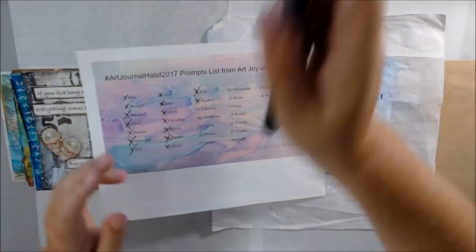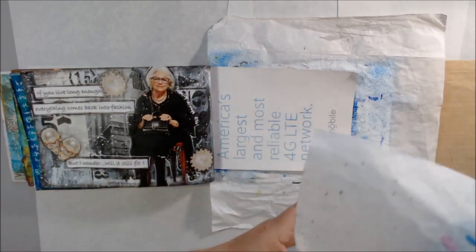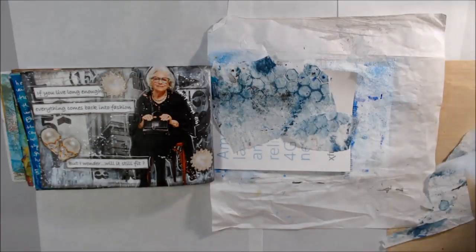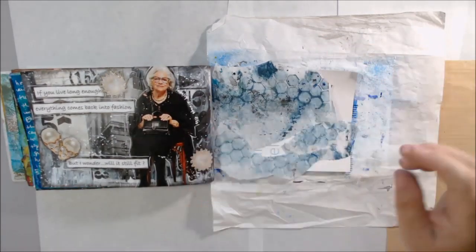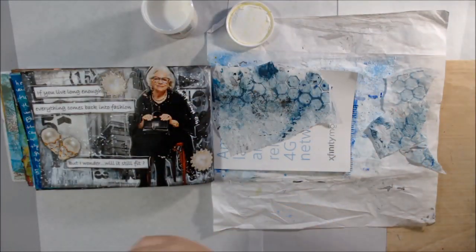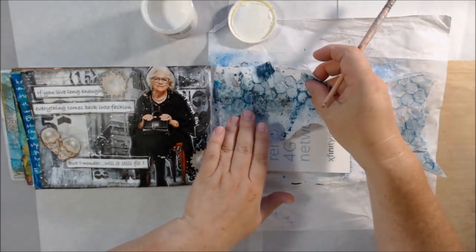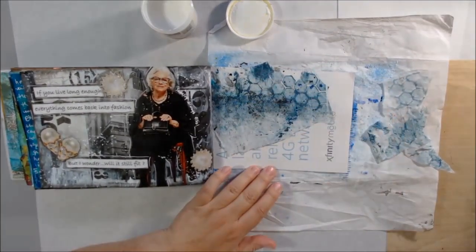Hello everyone, it's Shel C. from PaperOcotilloStudio. Today I'm sharing day 18 of hashtag Art Journal Habit 2017. This is a daily art journaling challenge from the Art Joy of Sharing group, which is our Facebook group. Peg Robinson and I run it and we have prompts for every day in November 2017. We are making a page and video every day and there are lots of other people playing along. If you want to see everyone's art you can come over to the Art Joy of Sharing group and ask to join.